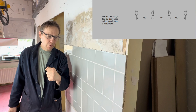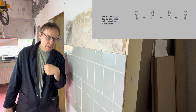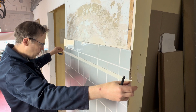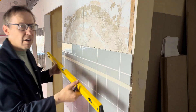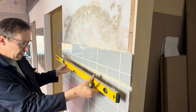First of all, in the area where we want to install the clips, we are going to put some masking tape like this. Then using a spirit level to draw a nice level line across.